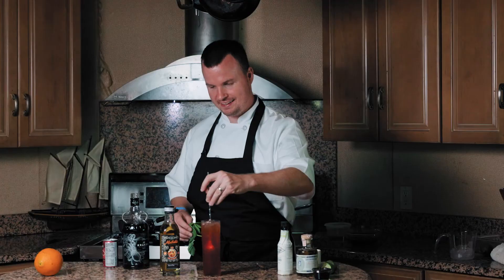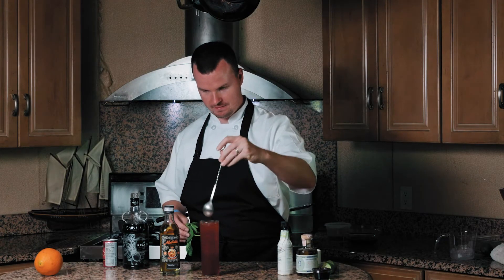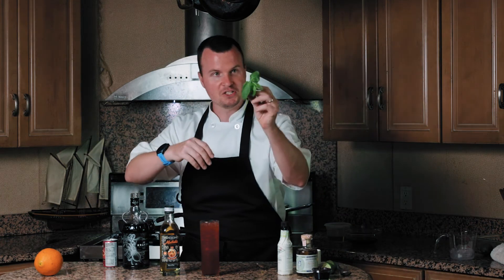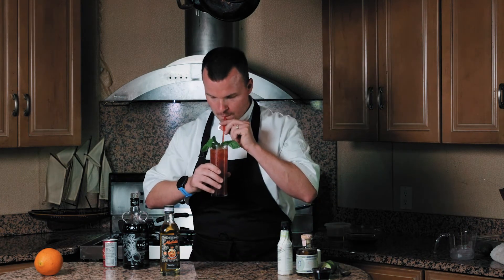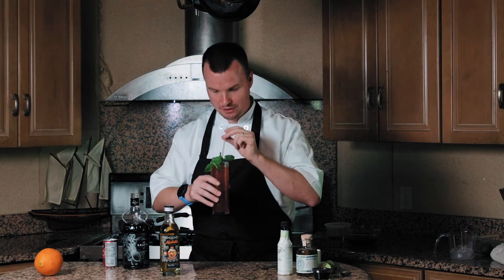Stir this Kraken zombie all the way up. Simply garnish it with some fresh mint. It's a dangerous drink — well balanced, not too sweet, not too dry, perfect for the summertime, and I'm sure it will pair very well with the grilled octopus.